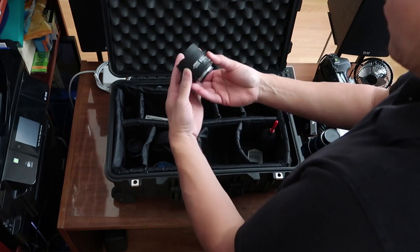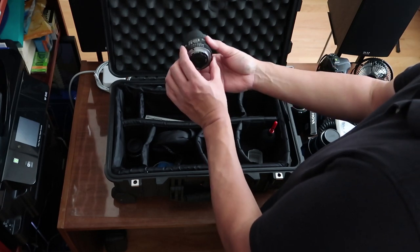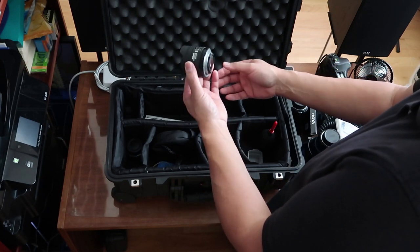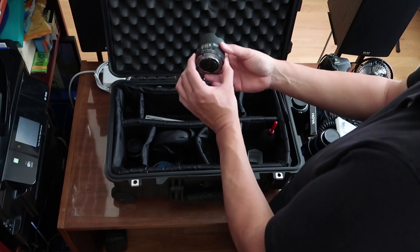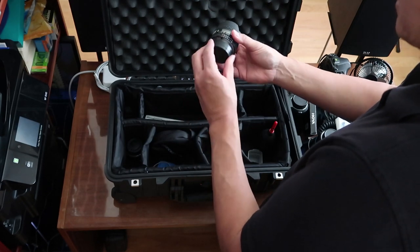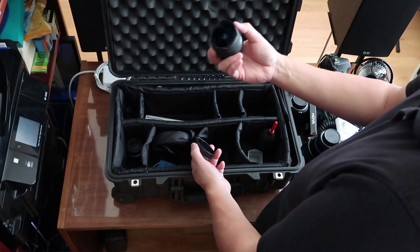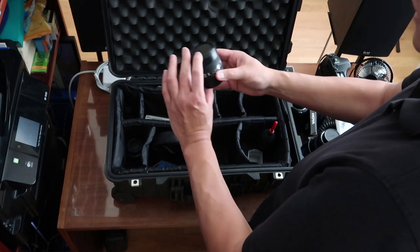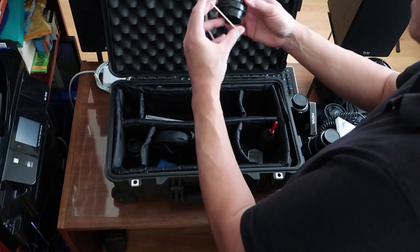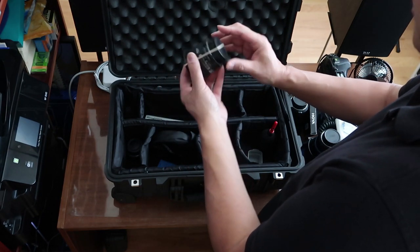This is the 16mm fisheye lens for a full frame camera. This is going to create that 180-degree view. It's kind of expensive — I think around $800-$900. I haven't had the opportunity to use this much since leaving the wedding industry, but every wedding I would shoot a shot of the venue, and this gives me the whole venue. It doesn't stay on very easily, so I put a little rubber band here just to keep it in place.